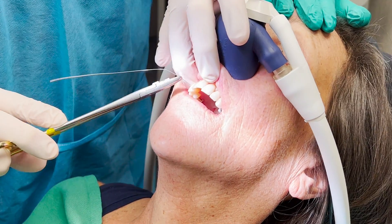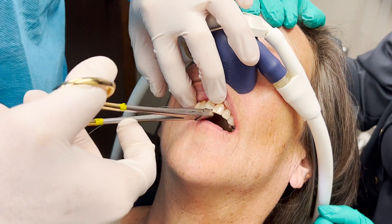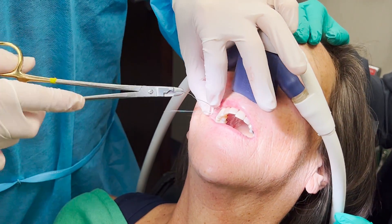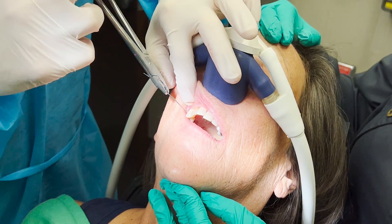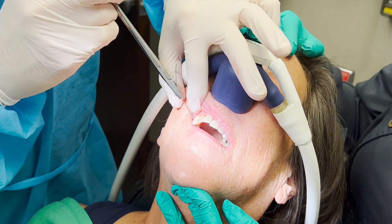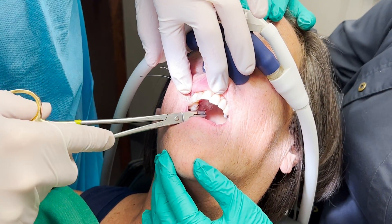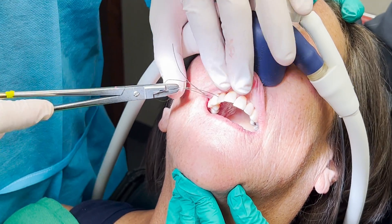I set the arch bar to the side and then pass my first 25-gauge stainless steel wire around the right first bicuspid. I do this because it's an easy spot to visualize and it's usually a pretty easy pass. I pass the stainless steel wire between the contacts of the adjacent teeth, just inferior to the papilla. I grab both ends of the wire and then turn it clockwise about five or six times, keeping it loose so that I'm able to manipulate it. Next I grab my second 25-gauge stainless steel wire and do the same thing, this time just around the canine.